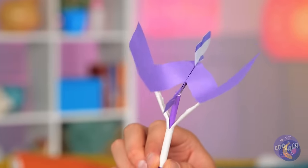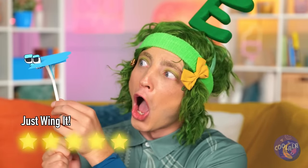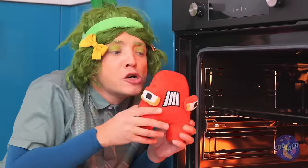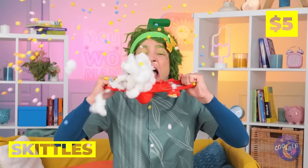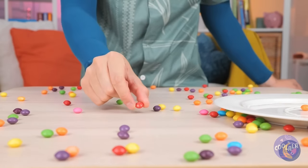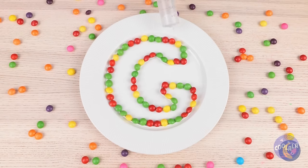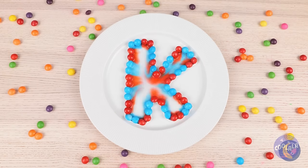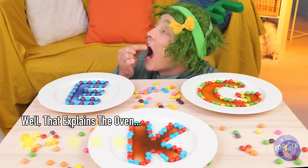Look, a V. Or is it a W? Anything good in the oven? He smells familiar — almost like Skittles. Got the whole rainbow's worth. Shape them up into a letter. Add some water and watch it melt. Give me a C, a K, an E. Bring in an A. And we've got cake.